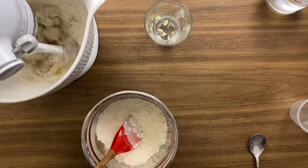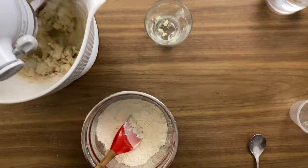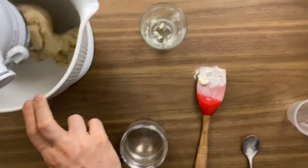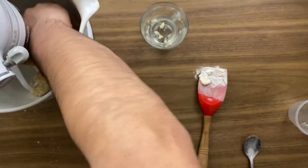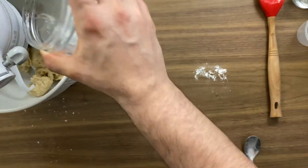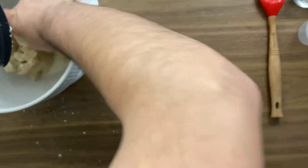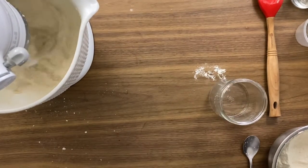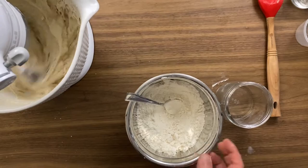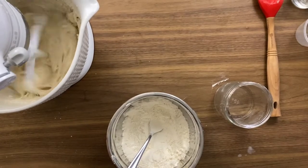We keep adding flour until we get the texture we're looking for — which is when the dough starts to pull away from the bowl and rolls around the dough hook. Right now I'm using just half of the water. You can start with the full water and then add the other ingredients, but this way I find it easier to build up a full dough — get to that consistency and then add the other half of the water later. At that point it becomes liquidy again, like a pancake mix, so I start adding a little bit more flour.